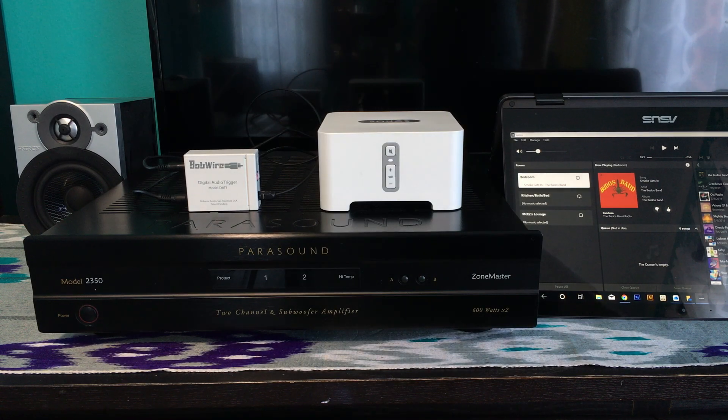When I press play on the Sonos app, the DAT1 will automatically send a 12 volt trigger signal to the power amp, telling it to turn on.